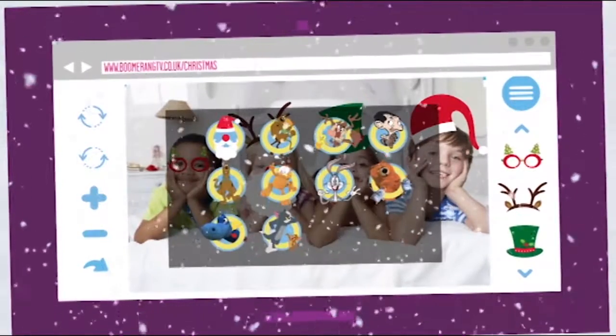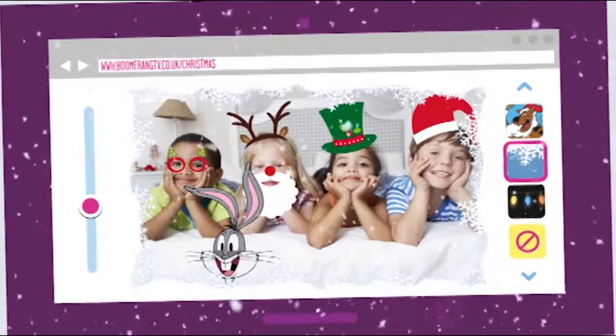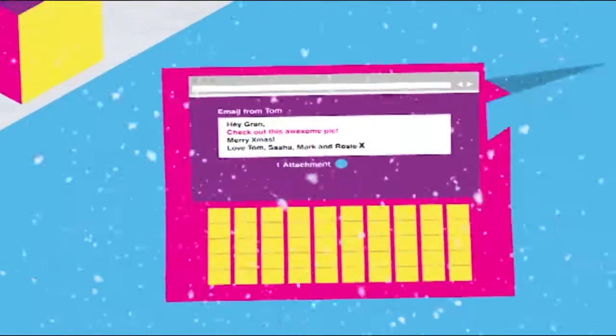There are hilarious characters from all of our shows, and loads of Christmas masks and stickers to play with. Save your Christmas card and share it with friends and family.